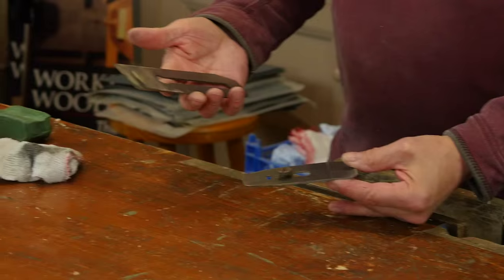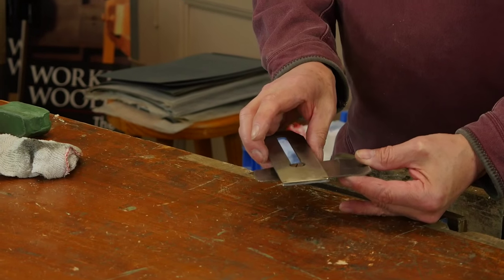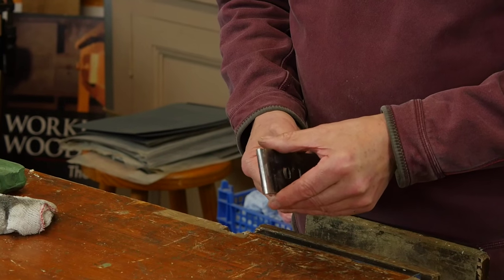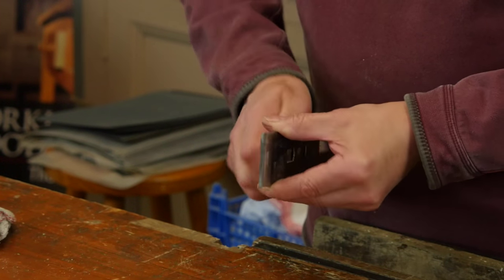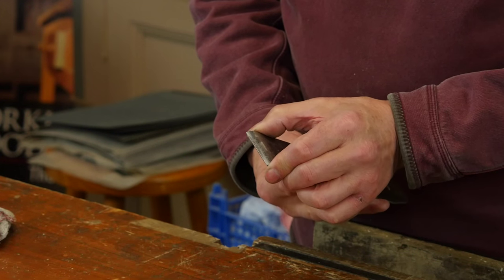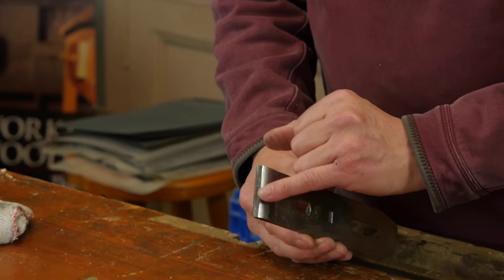I'm going to load this into the cap iron: left hand, right hand, flip over, make a cross with it, flip this one around, pull it in — this is the safest pattern I've ever used for establishing the cutting iron assembly back together. About two to three millimeters from the end — that works best.